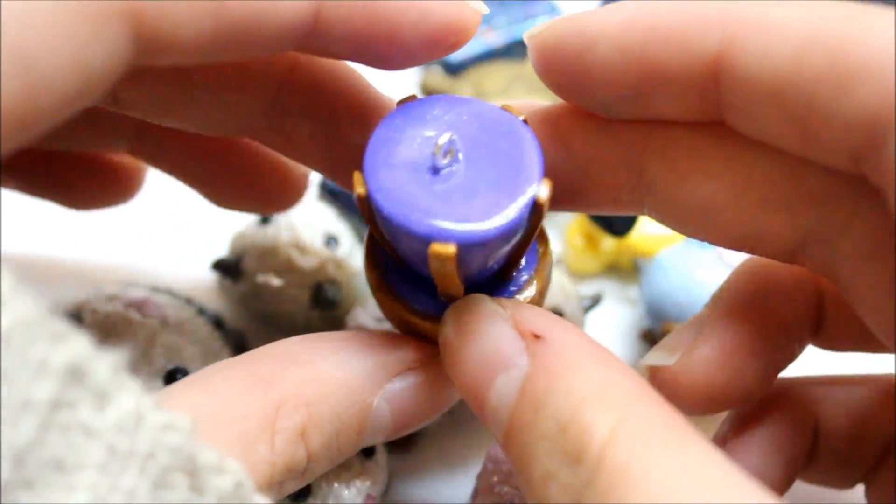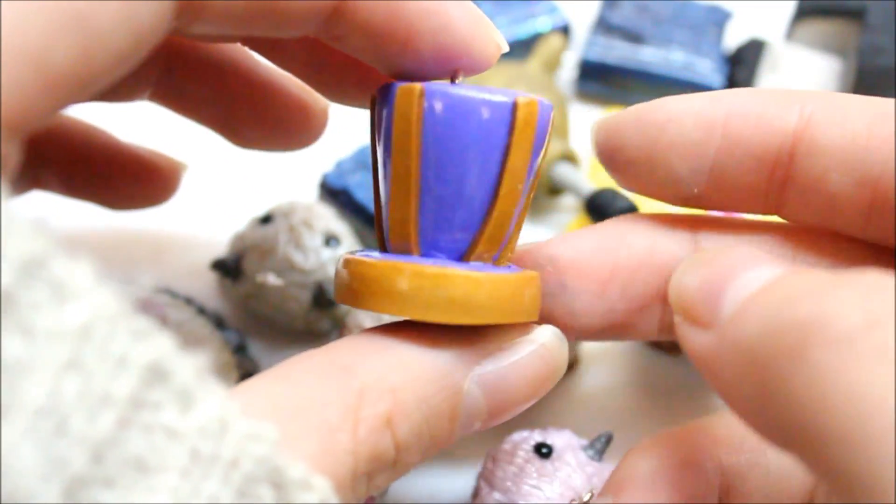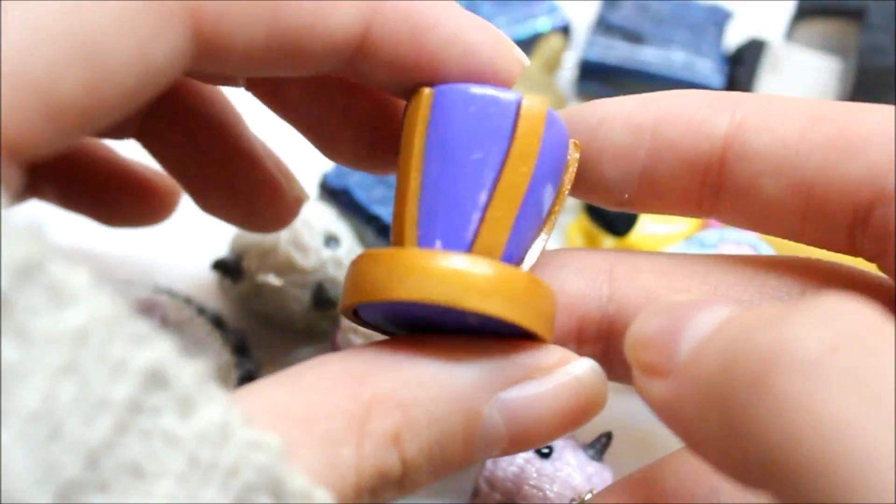This I haven't shown yet, but the color is coming up a little blue — it's supposed to be purple. First of all, it is Caitlyn's hat from League of Legends, and Caitlyn is my favorite character to play.